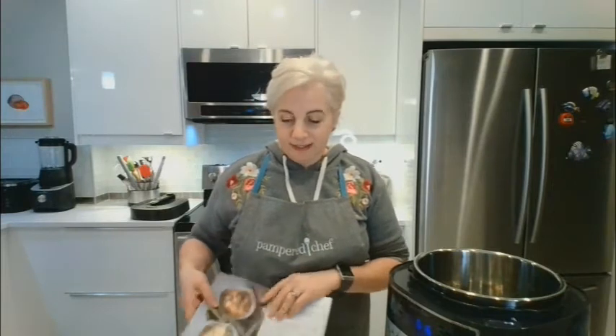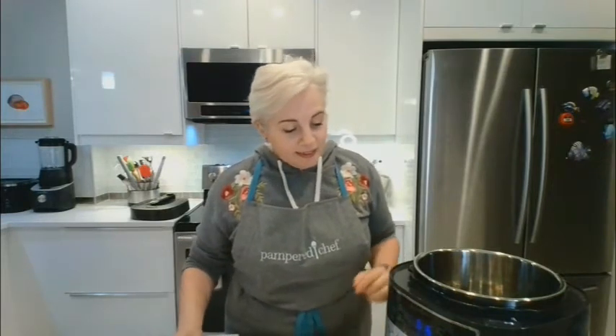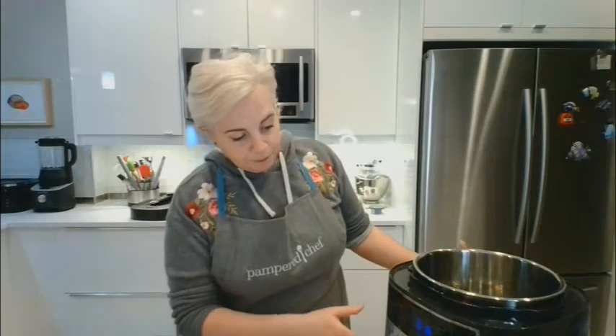We are using the Quick Cooker to make this meal tonight — another of the Pampered Chef power tools. It basically reduces cooking time by a good 70%. It's a 16-in-1 pressure cooker, including slow cooker.